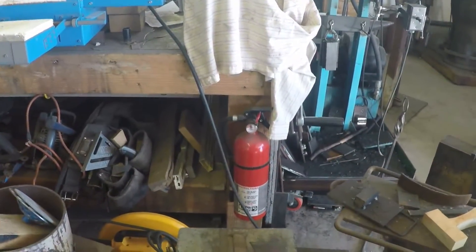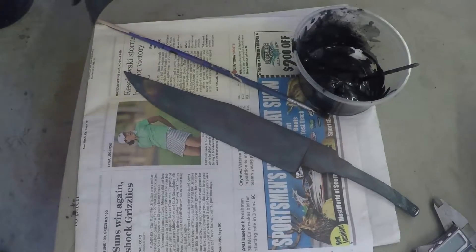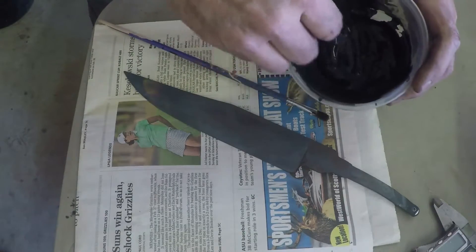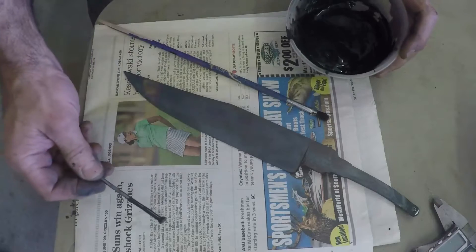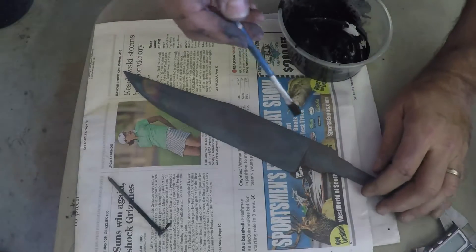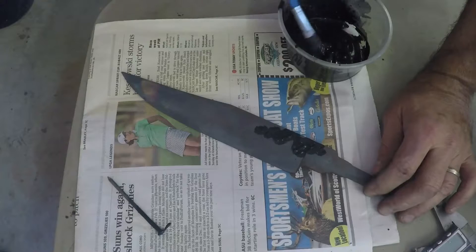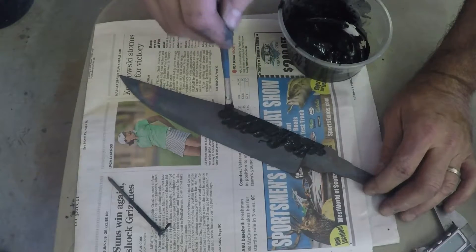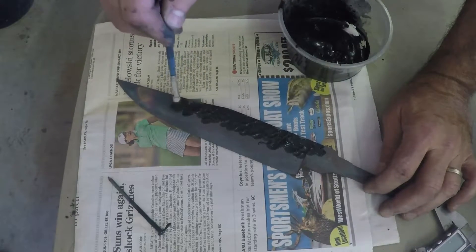Before putting it in, we're going to try a temper line on this, so we're going to apply some clay. I've got black Rutland furnace cement here, mixed with a little bit of water to loosen it up. Some guys use satanite refractory, some use their own mixtures — I use Rutland furnace cement because it's cheap, available, and it works. I'm going to paint a little bit on here, keeping it kind of thin, getting it along the spine area, and trying to get a somewhat irregular shape on the leading edge of the hamon.